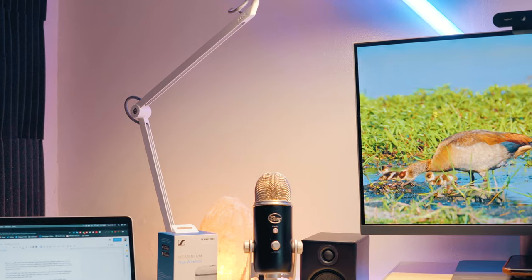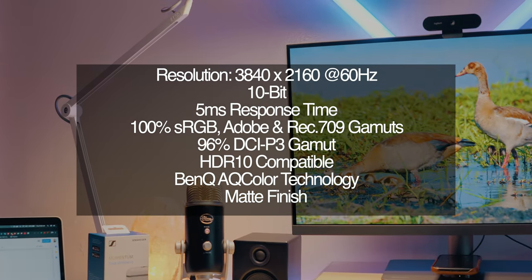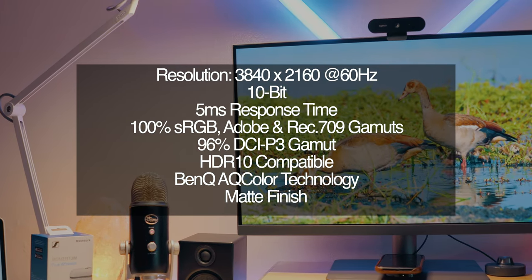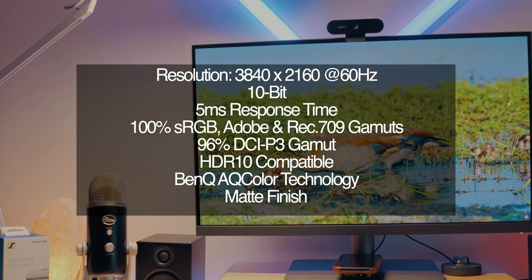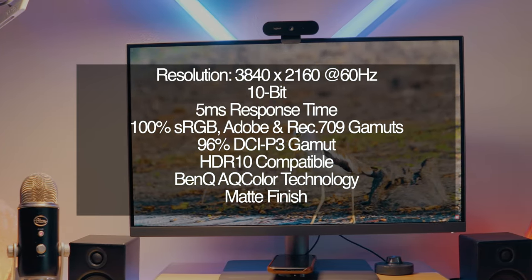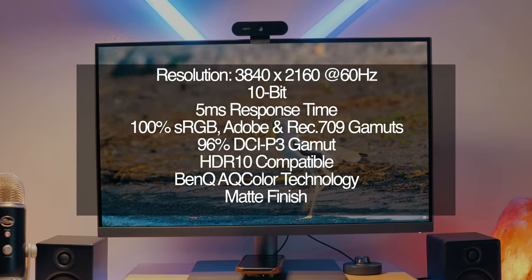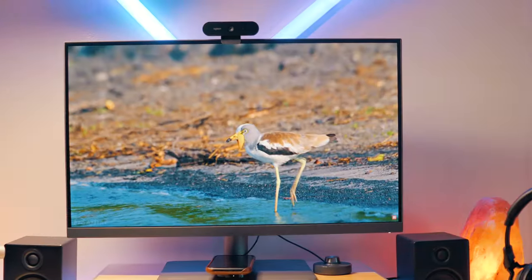Let's get all the specs out of the way. It's got a 10-bit IPS panel with a 5-millisecond response time, a max refresh rate of 60Hz, and a maximum brightness of 350 nits. It's got support for 100% of the sRGB, Adobe RGB, and Rec. 709 color gamuts, as well as up to 96% of the DCI-P3 color gamut. It also has HDR10 compatibility and is driven by BenQ's AQ Color technology. This is a matte display, and all other specs can be found on BenQ's product page.